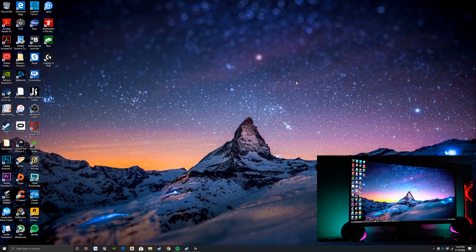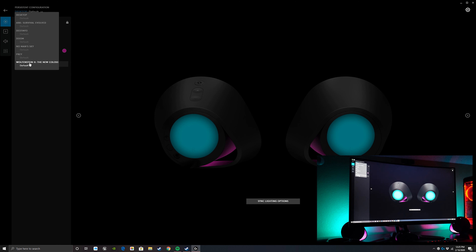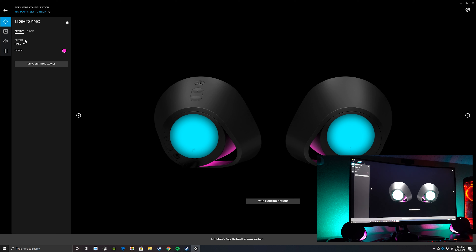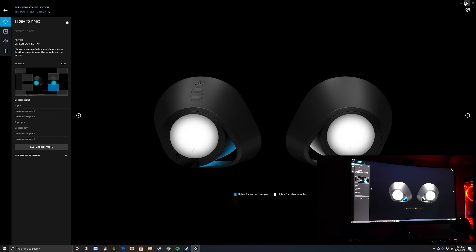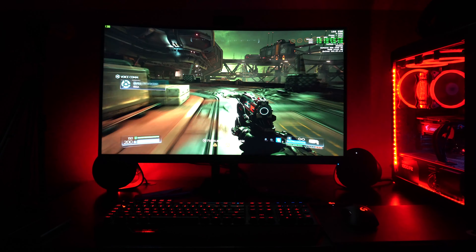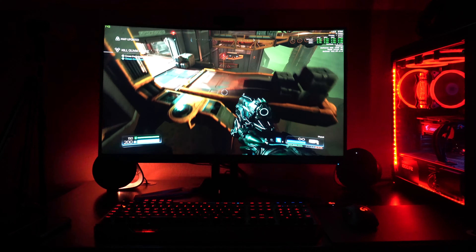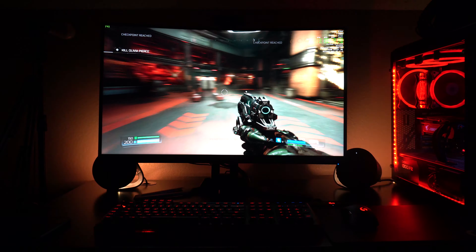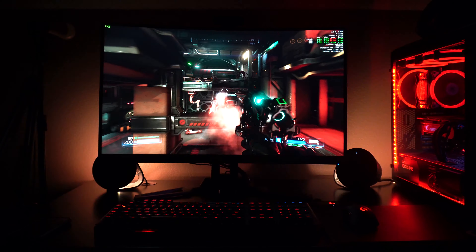There's also Prey and Ark Survival in the list. But I haven't had the best luck with those game-specific profiles. My biggest complaint is actually the games they have listed for light sync — the ones they're showcasing as optimized — those are the ones that give me the most problems. A lot of times light sync just doesn't work at all with those games, which is disappointing since they're touted as flagship titles for this software.